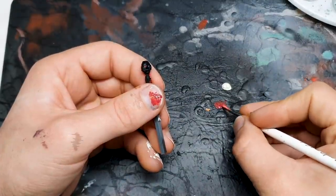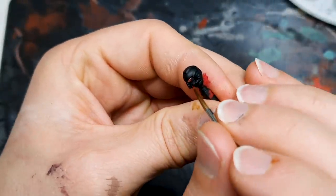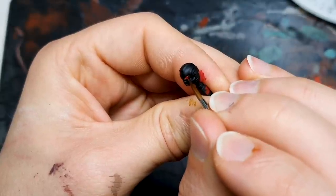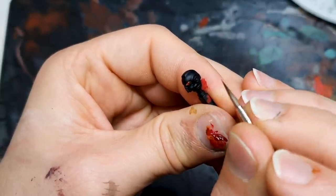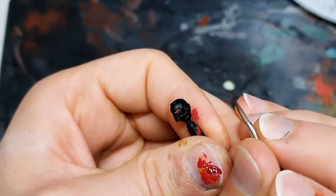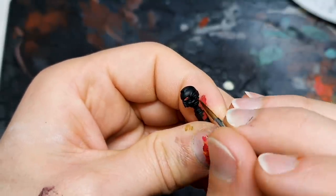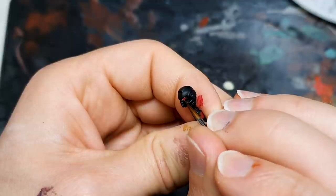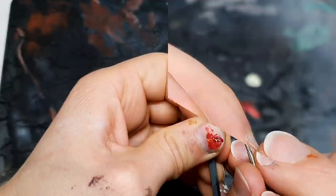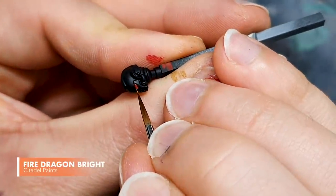My first dot didn't go perfectly, so we're just going to cover it up. You don't need to worry about getting things perfectly right first time. We're using acrylic paint here — it's a very forgiving medium. I deleted one of those dots; I'm fine with that. Equally, as I did with the Nuln Oil, you can make your Mephiston Red into a glaze and semi-transparently fix up any mistakes on the rest of the eye. Jumping back to Fire Dragon Bright, I like more of a line going across the bottom of the eye.